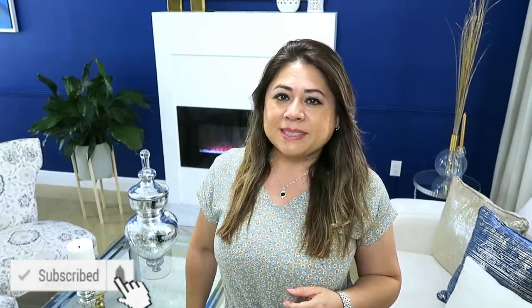Hola amigos, bienvenidos nuevamente a mi hogar. Hoy quiero compartir con ustedes unas manualidades decorativas de verano, muy fáciles de hacer y sobre todo rápidas. Así que no se te olvide ver el video hasta el final. Si tú eres nuevo, bienvenido. Gracias por estar aquí. Recuerda suscribirse y también hacerme un comentario. Así que vamos a comenzar.